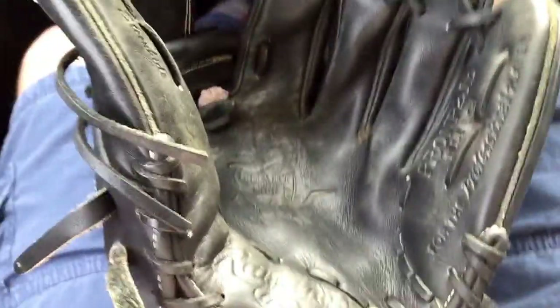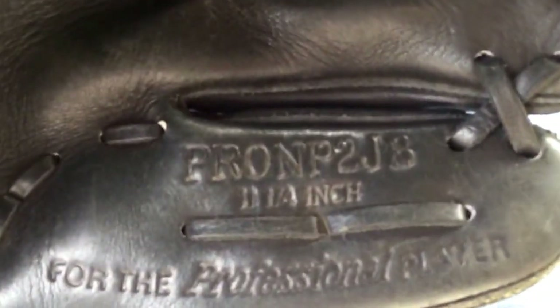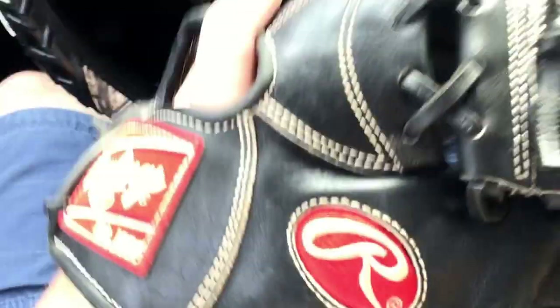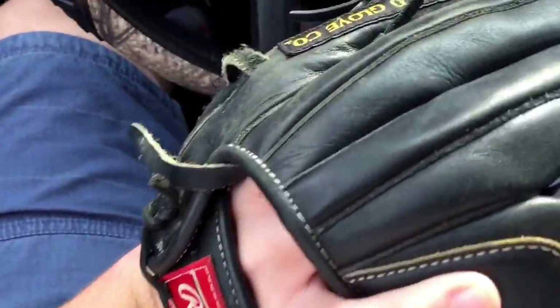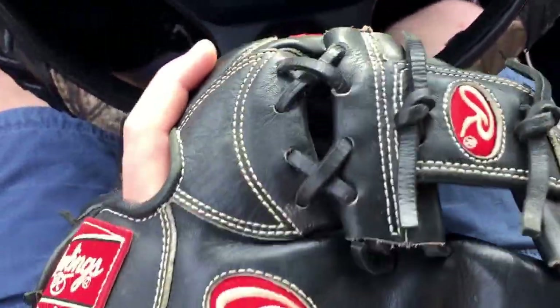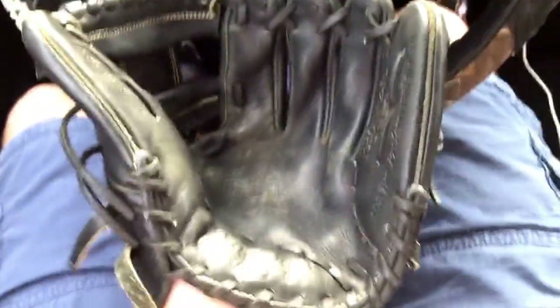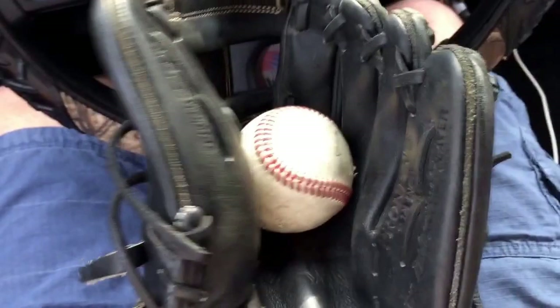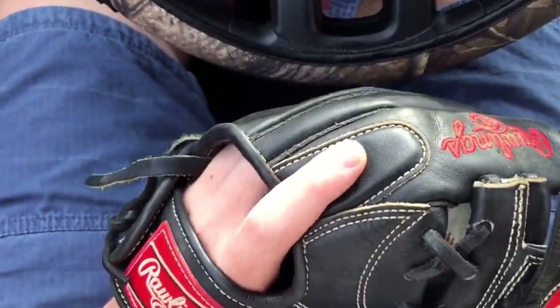I'm going to be doing a recondition and probably a complete reforming on this Rawlings Hard to Hide Pro NP2 JB 11.25. This is one of Marco's teammates' gloves. I just picked it up from him and I'm going to be fixing this thing up. He bought it off another one of his teammates for like 50 bucks, but it's formed like garbage. I'll show you guys the squeeze of it — it's pretty bad. That's as much as I can close around a ball. Traditional is how he wants me to break it in, so that's what I'm going to do.